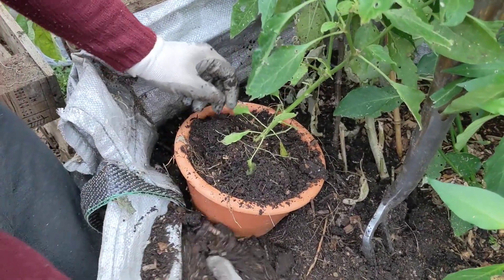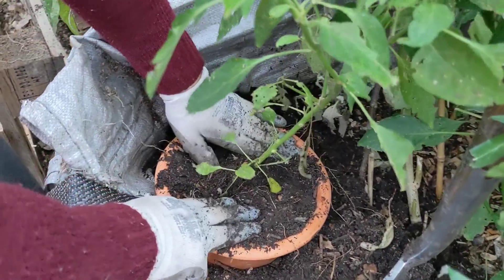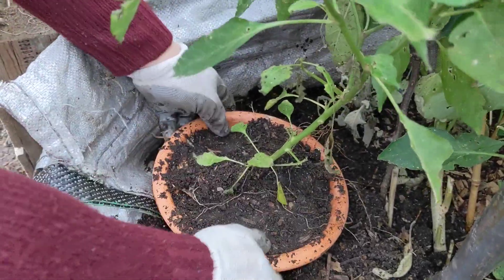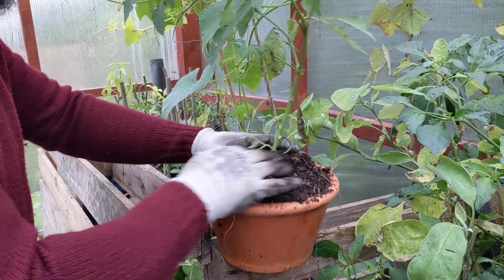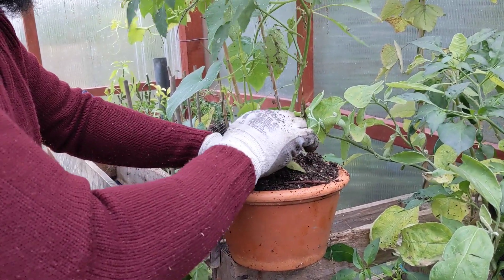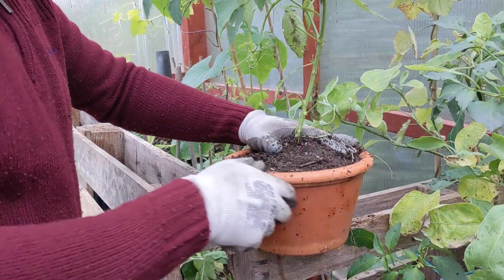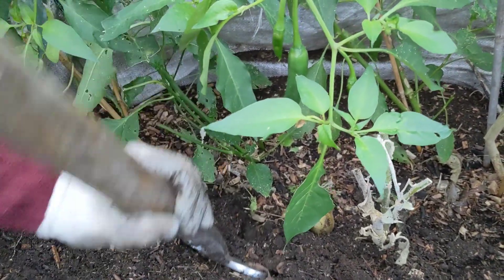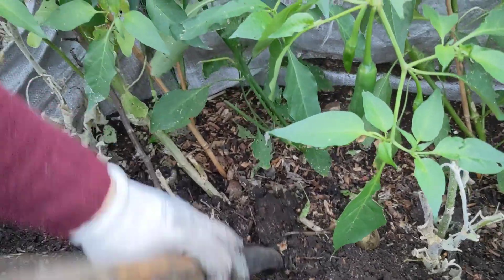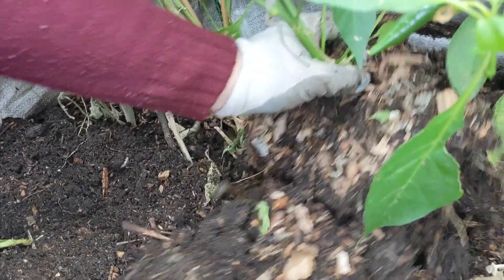I know the roots have had a bit of trauma from me shifting them, but let's see how long we can keep them. If they start to wilt, we'll trim them back, but as long as they're not wilting I'm going to keep them going for as long as possible. I'm going to do this with all of these plants — just dig them all out and use the compost we've already got from this hotbed.